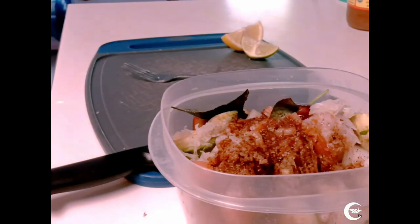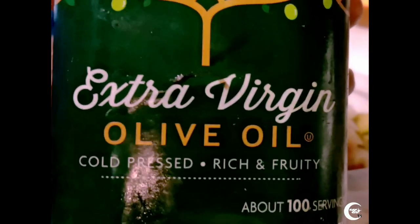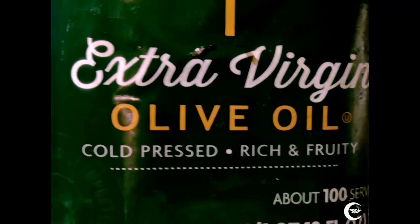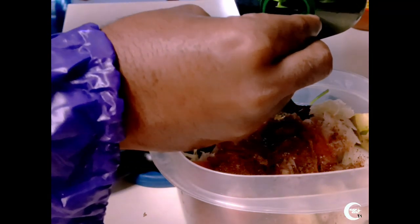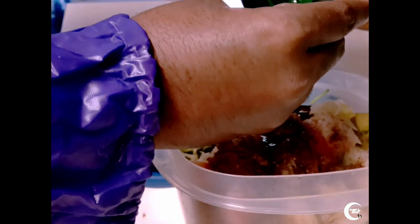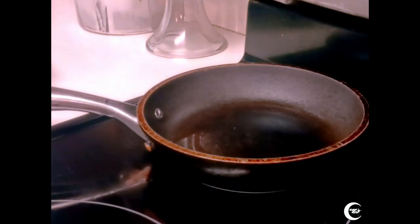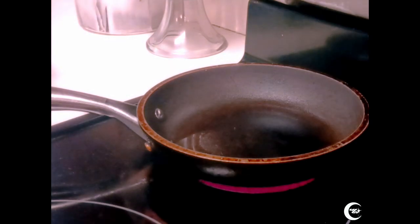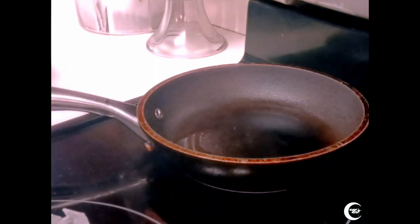Last but not least, you want to get some extra virgin olive oil — now there are some fakes out there but this is organic, straight from the olive vines. It's good for you; you want the extra fat in there to really serve the purpose of a nice healthy salad. Just do two pours, and that's it. Now our last ingredient is going to be the burger — in this case, a vegan burger, 100%. Nice and meaty.